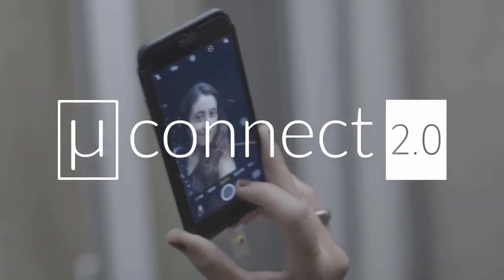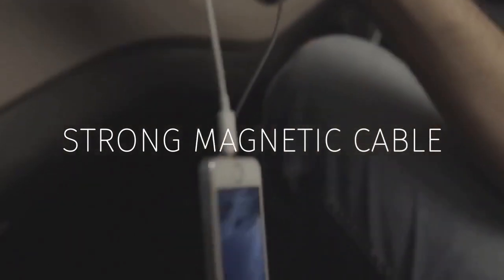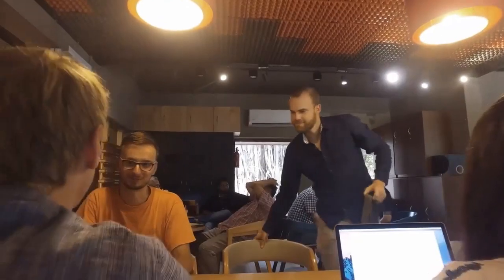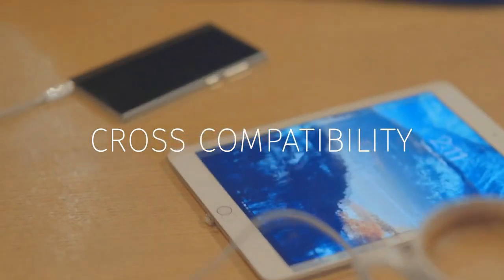We have developed it based on the feedback we have received and the experience from our first product. Here are some of the key advances in the new version: a stronger magnetic cable, and compatibility across multiple devices.